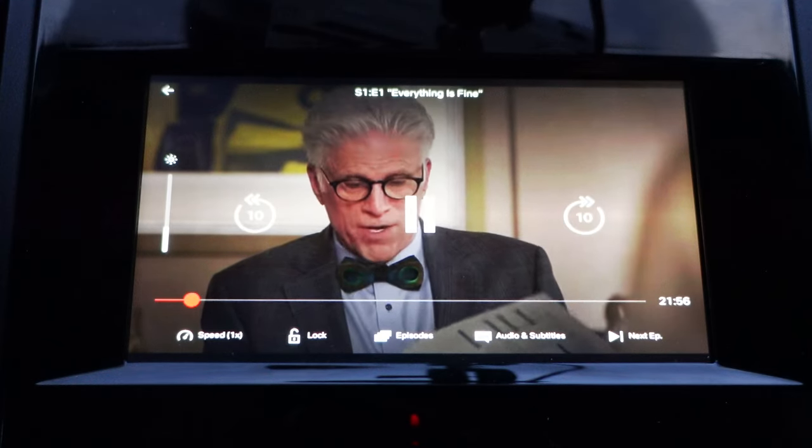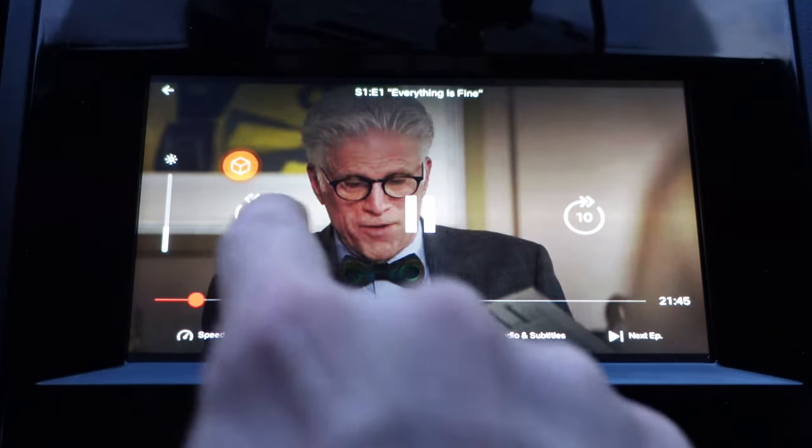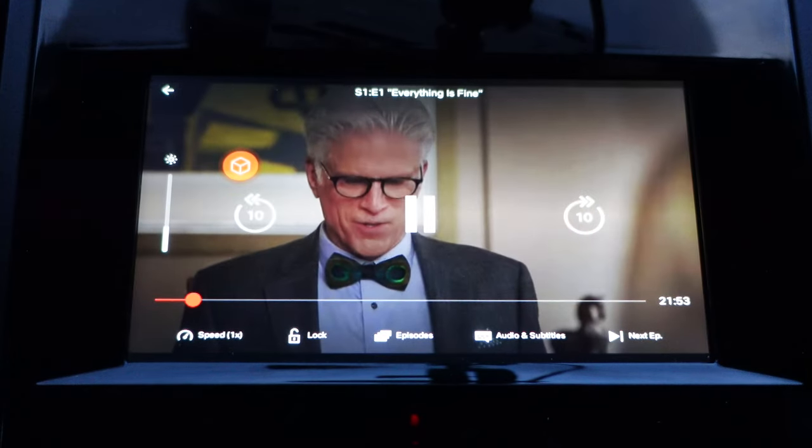For example, when selecting The Good Place — which is a great show, by the way — it started to play, then the video froze while the audio kept going. Tapping back 10 seconds seemed to set it straight, but it is something you should expect to happen from time to time.